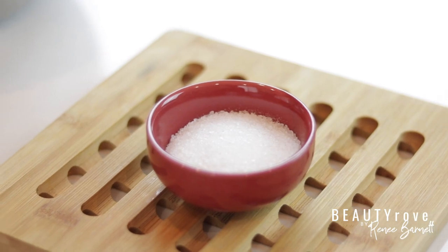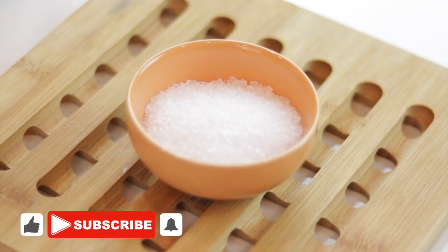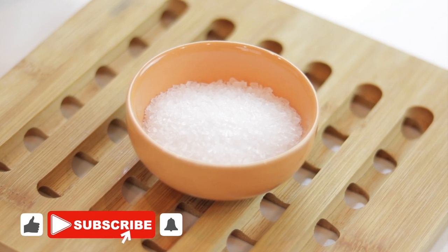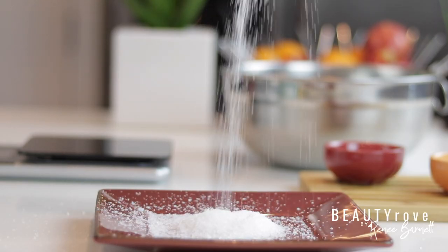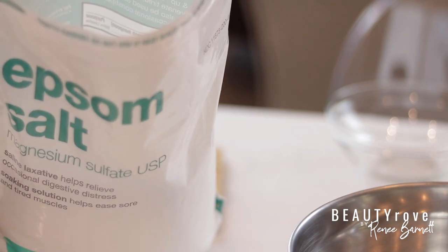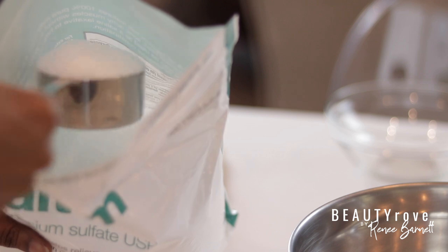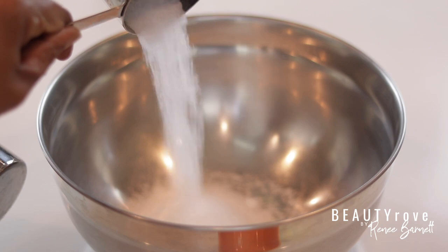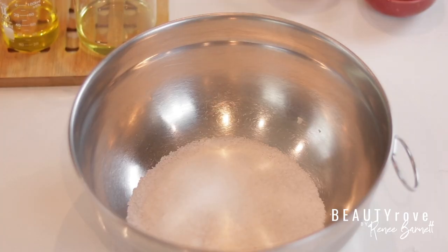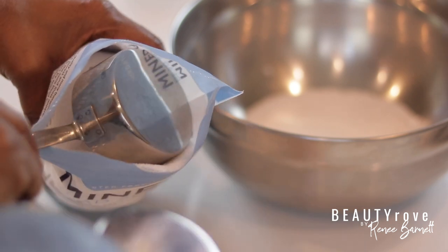For these salt scrubs, you need two different types of salt. The first one I'm going to be using is Epsom salt. Epsom salt is the perfect way to detox those tired muscles, whether it's all over the body, on your feet and elbows, or any other rough areas of the body. For this recipe, I'm using a half cup of Epsom salt, measuring it out and placing it into my mixing bowl. Next, I'm going to be using one half cup of dead sea salt.